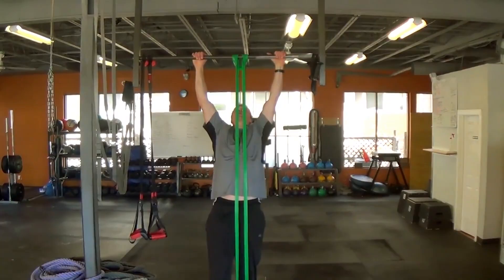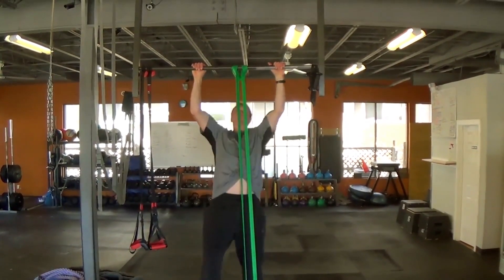Another way to achieve your first pull-up is assisted pull-ups using resistance bands. That's a great exercise to get the form right and go through the full motion of the pull-up, getting used to the requirements and building up strength so you can eventually do pull-ups without the bands.